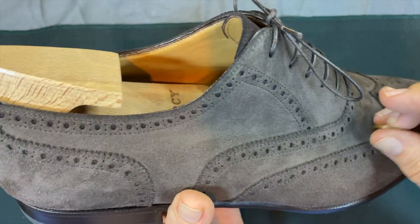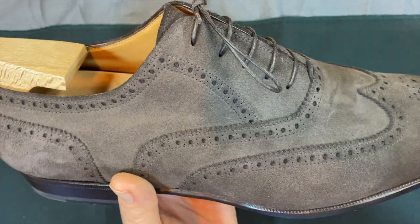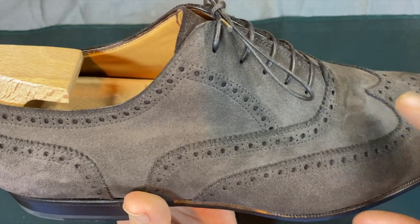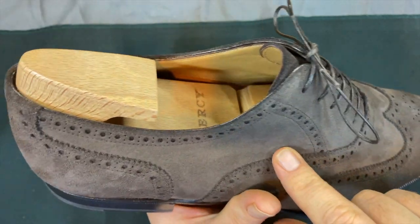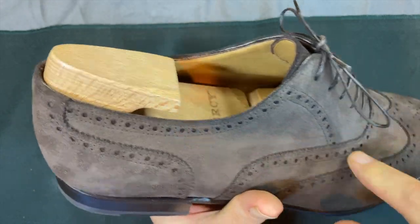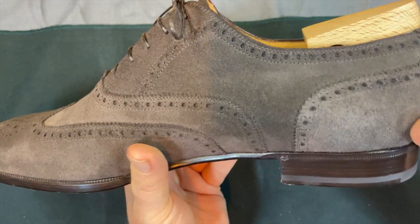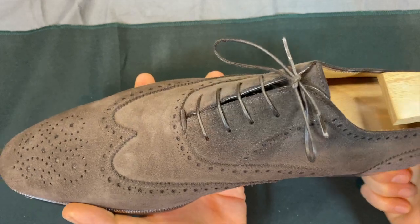The skiving is not done super thin — not like a St. Crispin's or an Acme, which are more expensive, probably 1,300 and sometimes 1,500 to 1,700 dollars. For this price point I would expect the skiving to be a little cleaner. I would also say the clicking — you can see that little seam right there — that's the kind of thing I wouldn't expect to see at this price point, but you do.